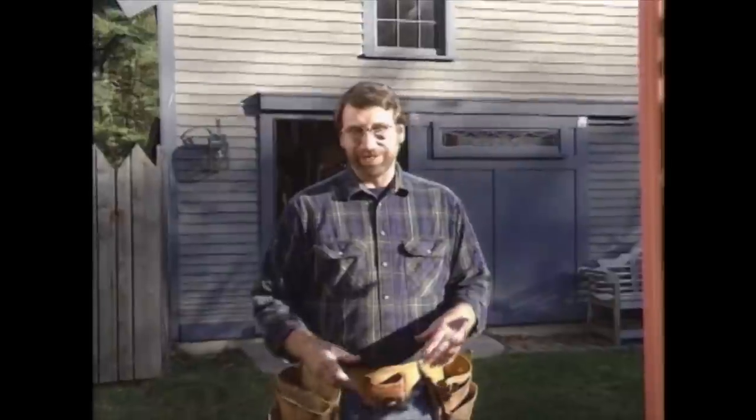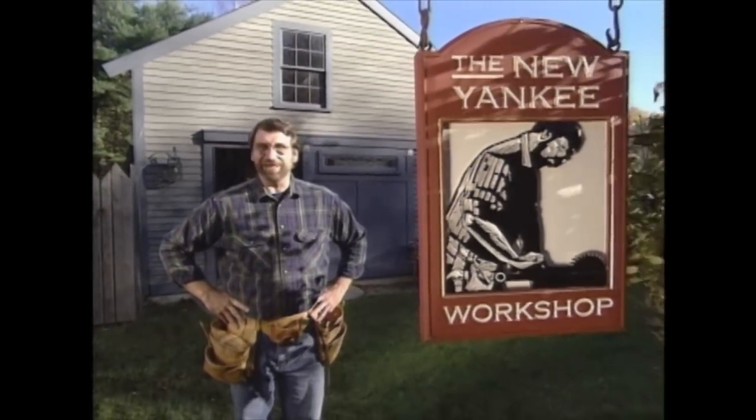Hi, I'm Norm Abram. Welcome to the New Yankee Workshop. How about a stout round table, big enough for your kitchen or even your dining room, with a built-in turntable — or a carousel as they call it in Georgia — right in the center, made out of antique timber? That sounds like something you'd like to have. I'll show you how to build it next, right here on the New Yankee Workshop.